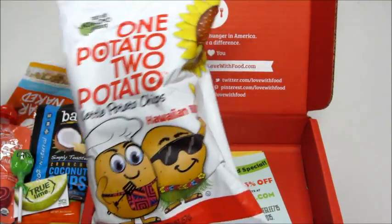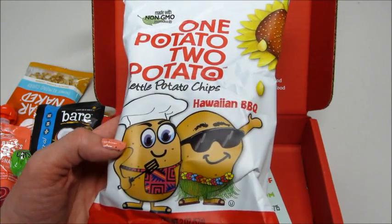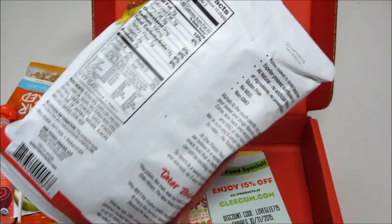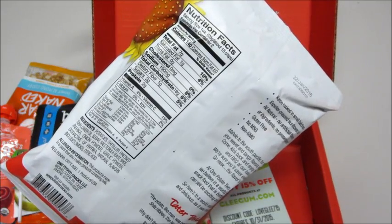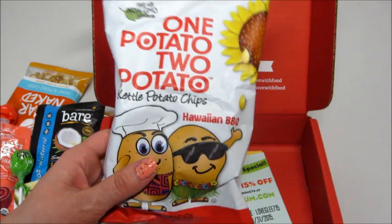And then the last thing — One Potato, Two Potato kettle chips, Hawaiian barbecue. That sounds so good. I love this. I haven't seen many of these products, so I'm really excited to try these.